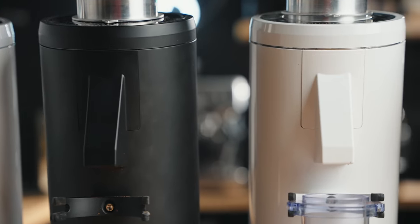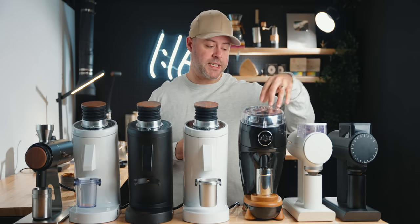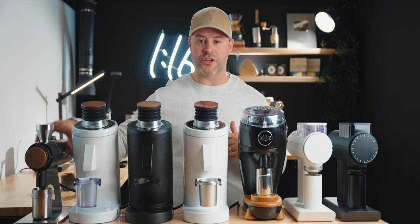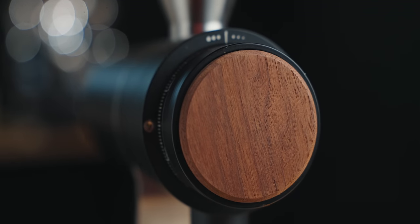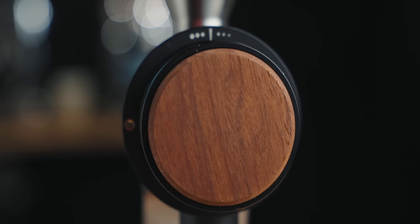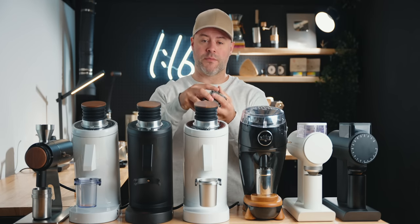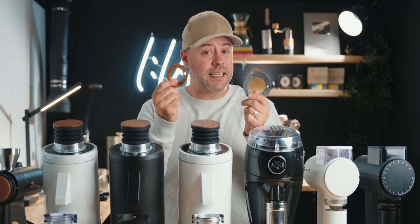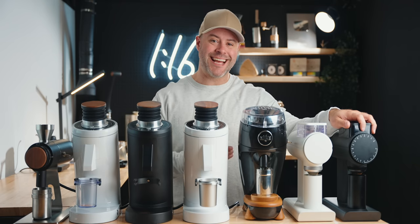We've got the DF83 here — three of them, one being version two and two being version one, each with a different burr set. We have the Niche Duo with two burr sets, the Sculptor 078 and 078S, and the Xerno Z1. The Xerno has a 64mm burr, not big burrs like the others, but I'm adding it to compare against 83mm burrs. Today we'll do a quick overview, followed by a taste test, then a verdict for each grinder.